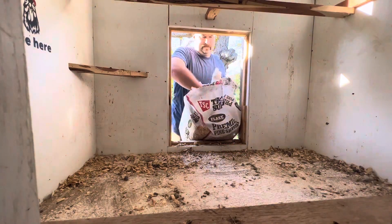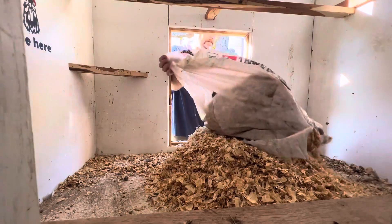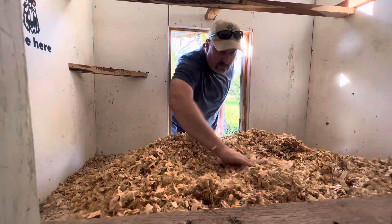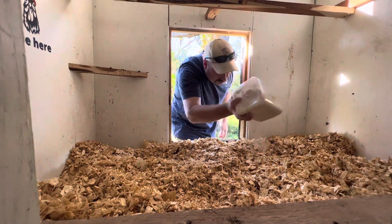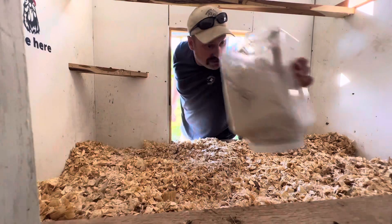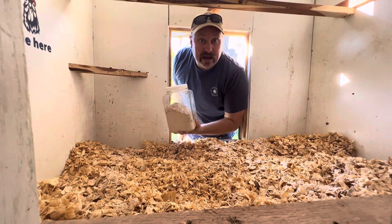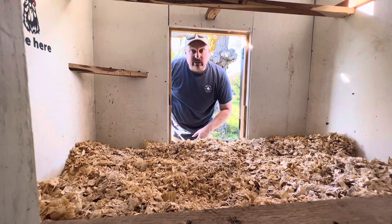Then we start spreading out our shavings. I like to add just a little bit more of the First Saturday Lime, and what the chickens will do with these fresh shavings is come in and actually start to mix it up and scratch through it, mixing the First Saturday Lime nice and even throughout the whole deep litter. Then as the months go by and they start to soil this, we just bring back more pine flake and keep adding to it until probably mid-spring, and then we start the process all over again.